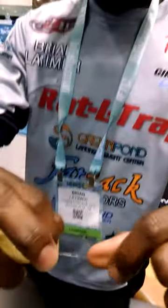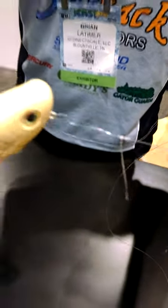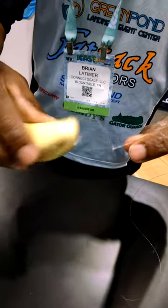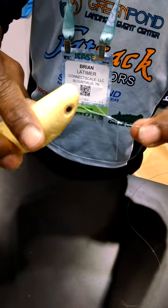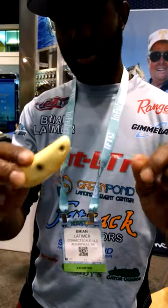Moisten it, cinch it down, and that's it. Clip your tag end. You can see you have a nice loop. Allows your bait to undulate — it works just like an O-ring without actually having the metal that can fail. It's the best knot you can use on your topwater walking bait. Check it out.